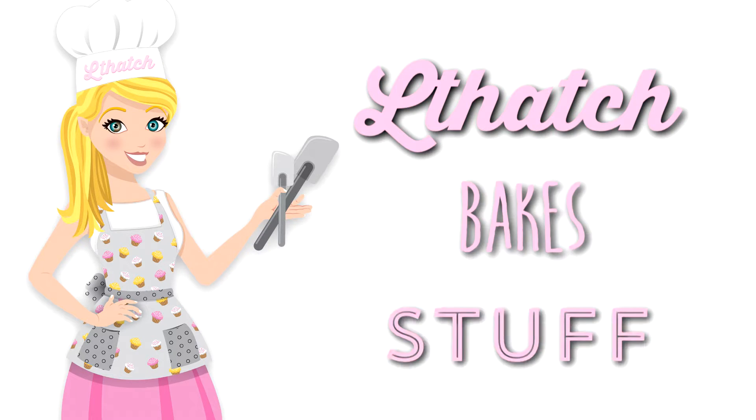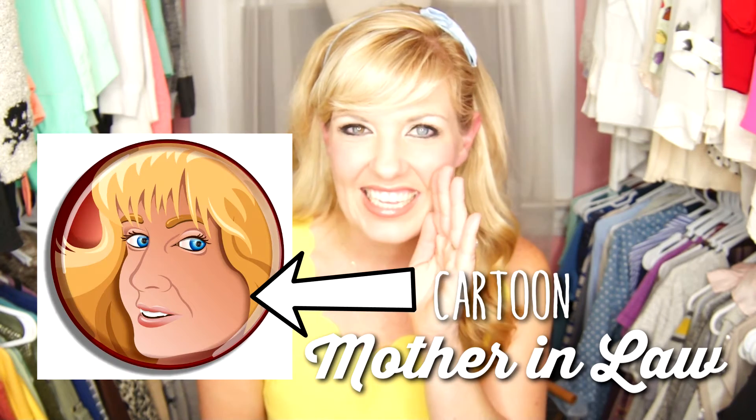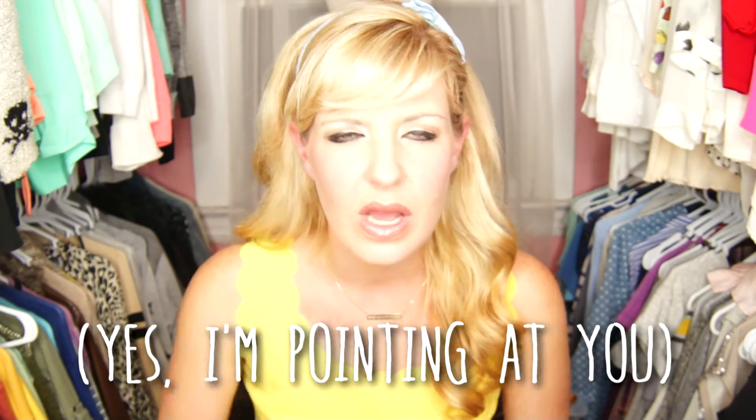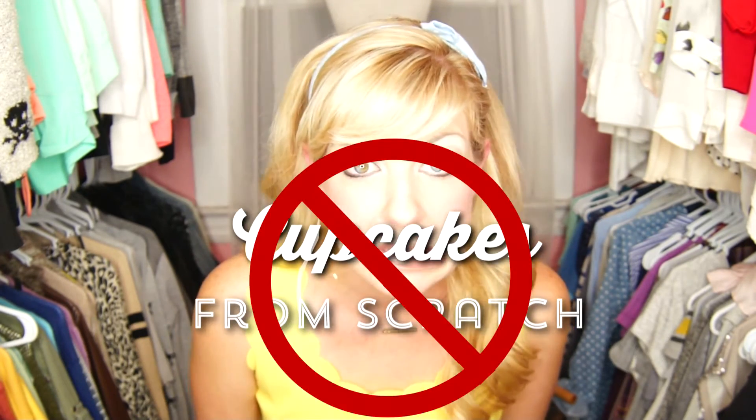If I can't make videos about pumpkins, then I will find another fruit and or vegetable to covet. This is a new segment I'm calling 'Al Thatch Bakes Stuff' — insert cartoon baking Al Thatch. It's cute, huh? Thanks, mother-in-law. My mother-in-law actually gave me this recipe and taught me how to make lemon bars from scratch. I don't make anything from scratch. Here's a secret — just you — I don't even bake cupcakes from scratch.